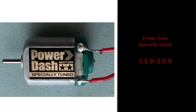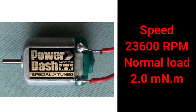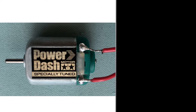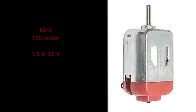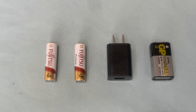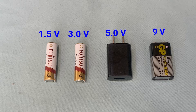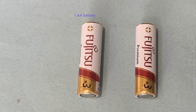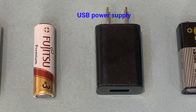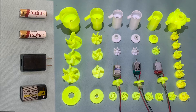Motor 1: the Mabuchi FA-130RA motor, works at 1.5V to 3.0V. Motor 2: Power Dash, specially tuned for more power than a normal Mabuchi 130 motor, also works at 1.5V to 3.0V. Motor 3: 130-series mini motor that can work from 1.5V to 12V. For the power supply I choose 1.5V, 3.0V, 5.0V, and 9V, using one AA battery, two AA batteries, USB power, and a 9V battery respectively.